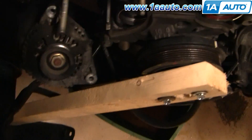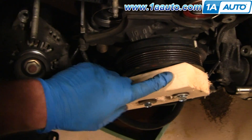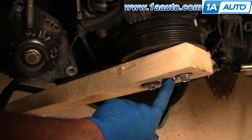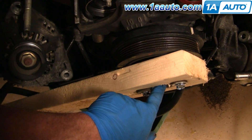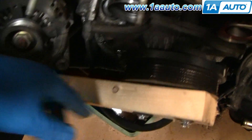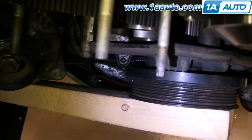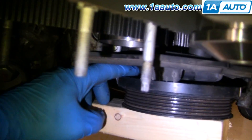Now you can see what I've done is I've taken my harmonic balancer puller bolts and bolted the 2x4 to the harmonic balancer. This nice big hole is where I'm going to access the bolt with an extension. I've got a couple of washers on here. You want to make sure that the bolts go through and hold enough and are tight, pulling the board tight against the pulley here, but also that they're not coming through the backside and interfering.